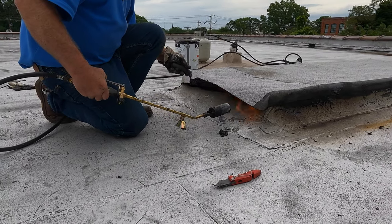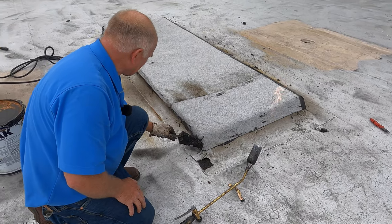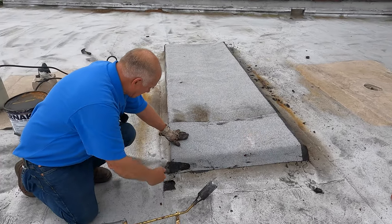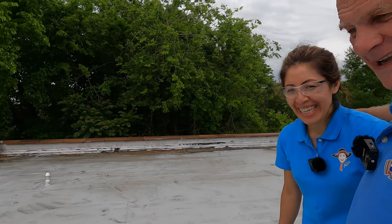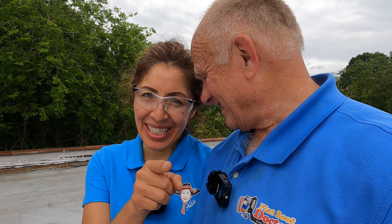All right, that's it. We cut this and covered it, and it looks good. We are the flat roof doctors — we know a thing or two. That's how you cover it.